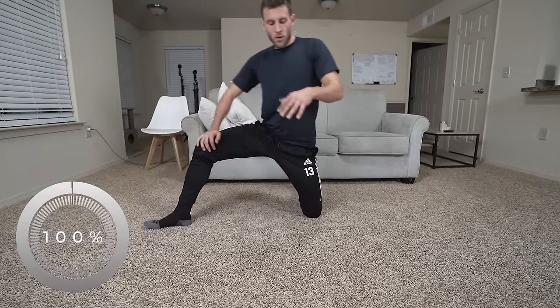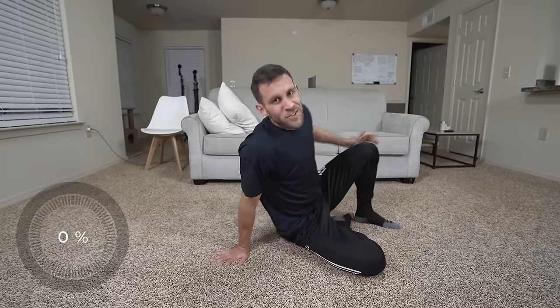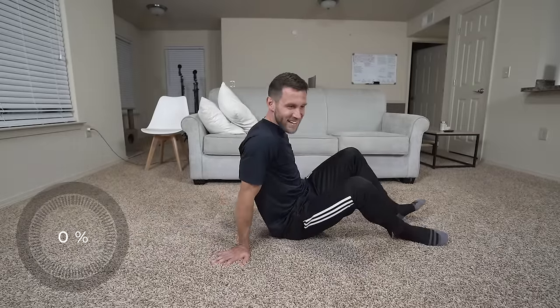It also helps you not forget anything. Because if I work from the very bottom — toes, ankles, calves, hamstrings, quads, adductors — and work it that way, I know I'm hitting everything. Now another one of my favorites: the figure four. Come down, bring the leg across, reach through, and then lean back.